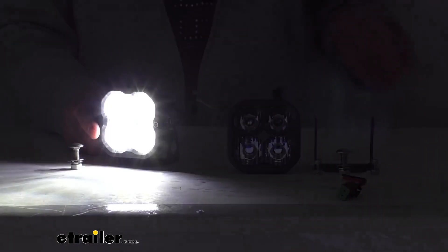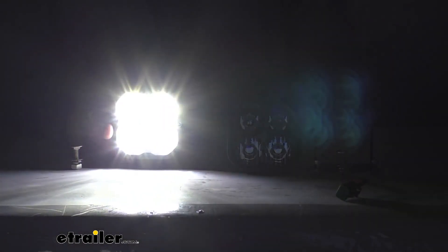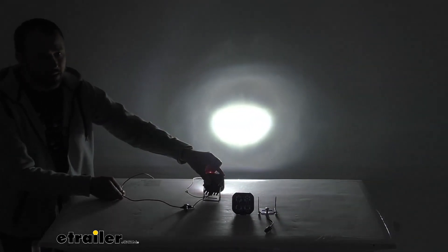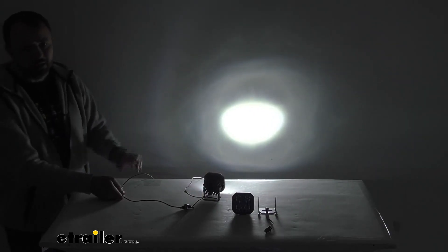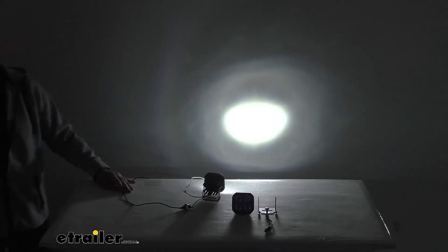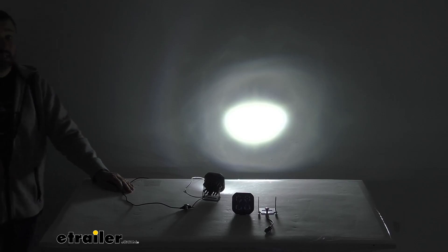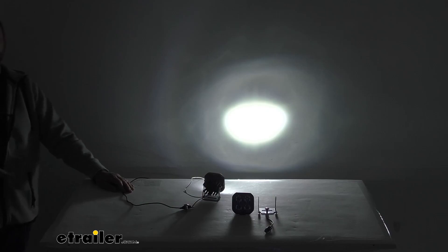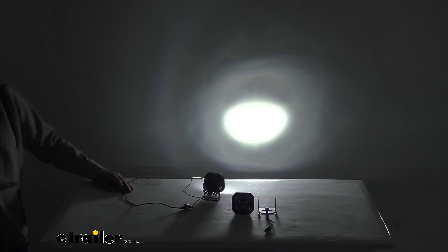I'm going to go ahead and turn the studio lights off here real quick and zoom out just so you can get a better idea of what this light looks like in low light and dark conditions. A better demonstration is going to be showing this beam on the wall behind me. That driving pattern beam is going to give you enough width to light up a standard road or trail. These lights have a color temperature of 6000 Kelvin, so that cool white color is going to match most of your factory lights.